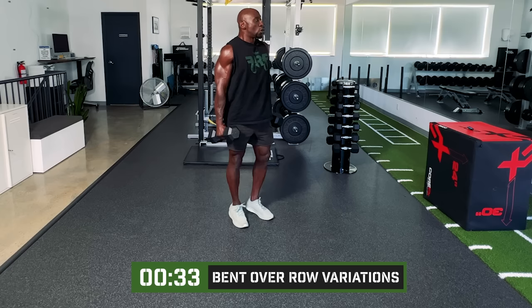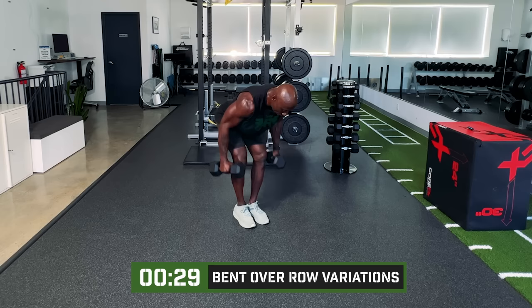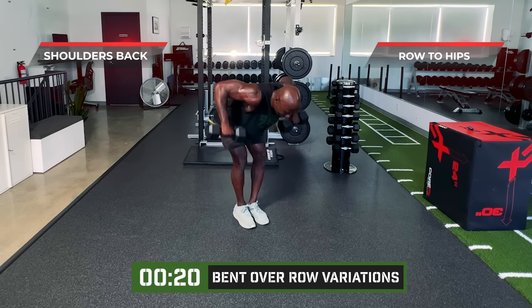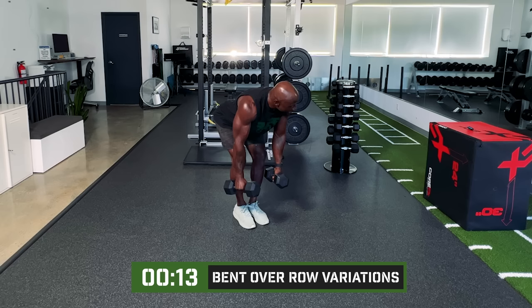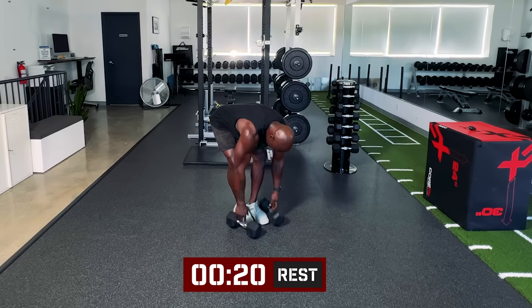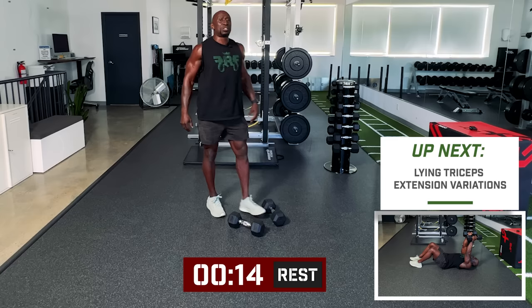Back straight, row back by the hips. Regular row, then wide row with elbows out, then inverted row with elbows tight to the body. Keep those shoulders back, keep that core tight the whole time. So happy that's over — but how are you doing? Because this should be tough right now.